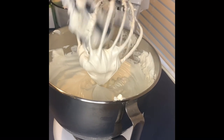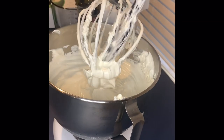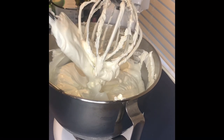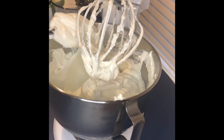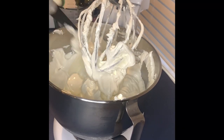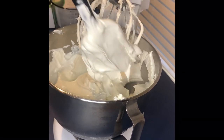Now you're going to see me stop the machine from whipping, and we're going to make sure all of the butter is incorporated into the whole mixture — no hard pieces left. You kind of scrape the ends of the bowl and the outside to make sure you get all the butter mixed very well, because you don't want anything still hard or solidified — you want everything to be a smooth consistency.